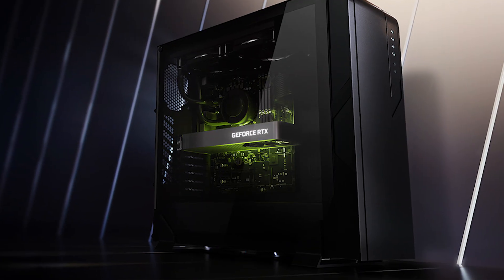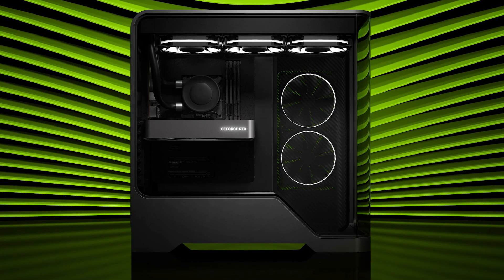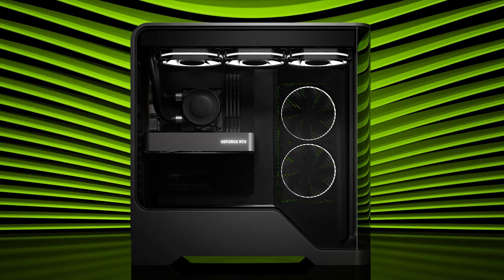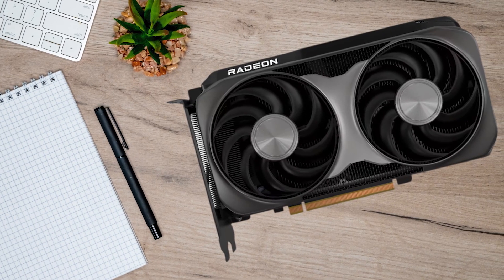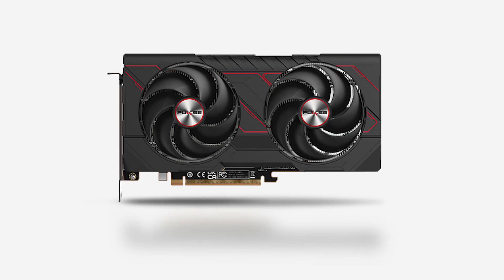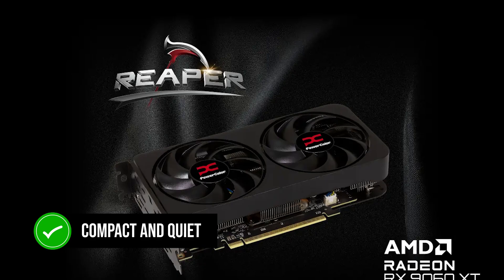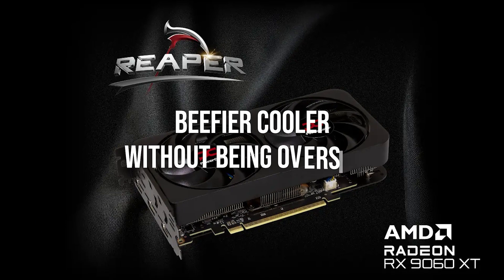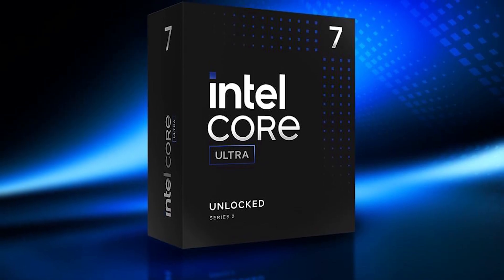If you'd rather lean into DLSS 4 and NVIDIA's software ecosystem, the RTX 5060 Ti with 16 gigs is your alternative — just avoid the cut-down 8 gig cards. When you shop, the safer RX 9060 XT partner cards are Sapphire's Pulse model, which is compact and quiet, and PowerColor's Reaper, which gives you a beefier cooler without being oversized. Both are well-reviewed and either will pair comfortably with the 265K.